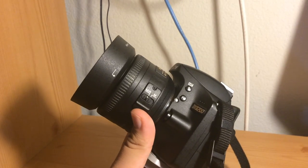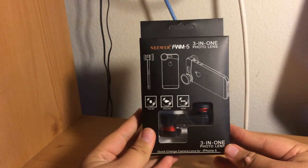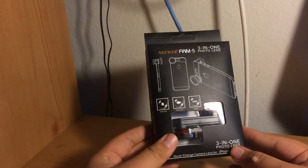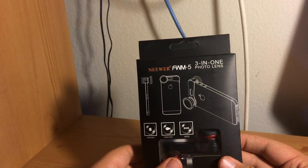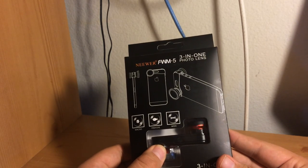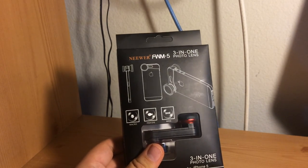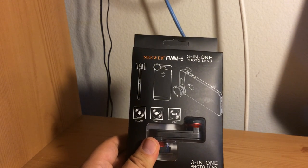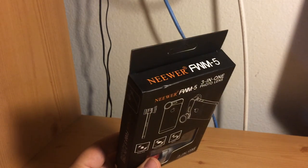Here's my D3200 and my Sony HDR CX160. Today's unboxing is the Newer 3-in-1 photo lens for the iPhone 5. I might switch to my big sturdy tripod just so we can actually test these lenses out, because this little tripod isn't really holding up — it's very difficult to tap to focus without the tripod flipping forward since it's a little top-heavy.